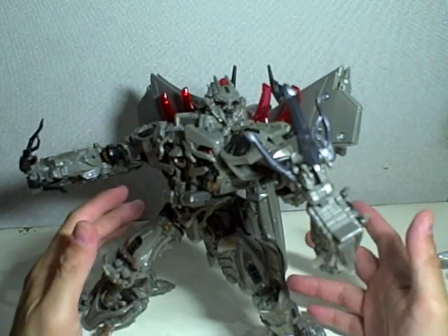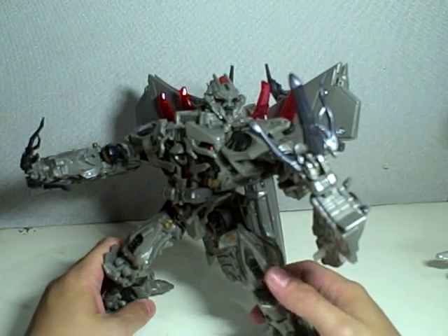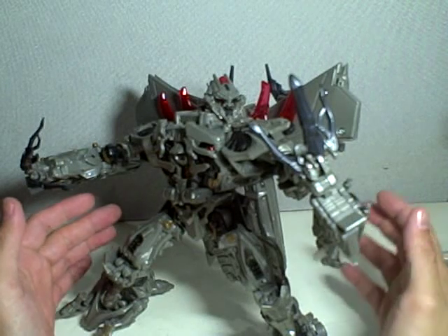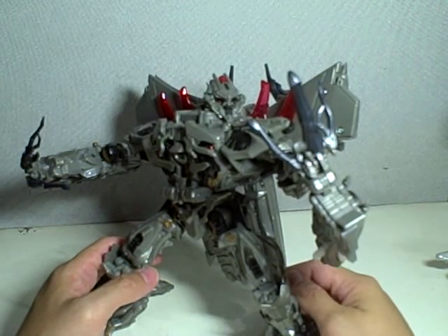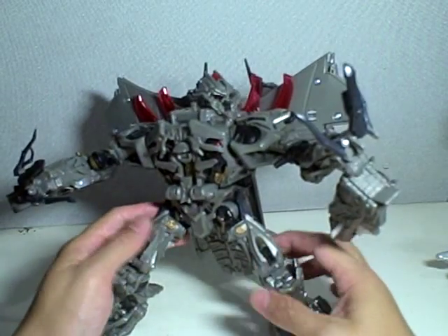He's probably the worst leader class figure, but if you're a big fan of Megatron, you can get him — he's a good display piece, but not as a play piece. Transforming him is a pain. So, let's get on with the transformation.